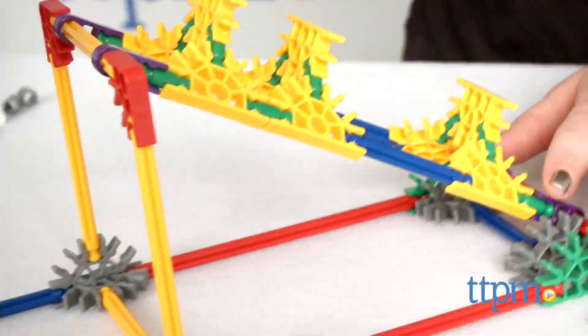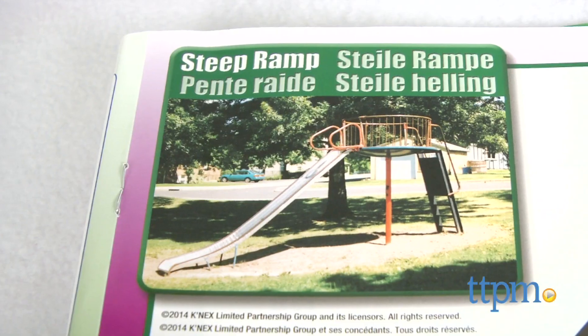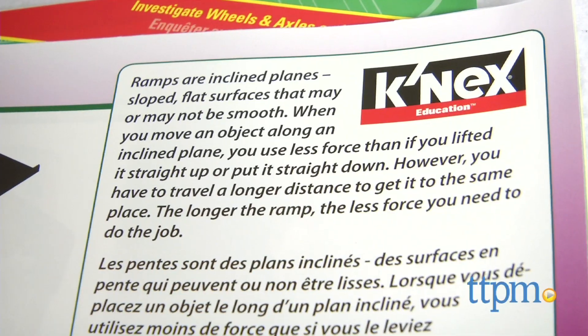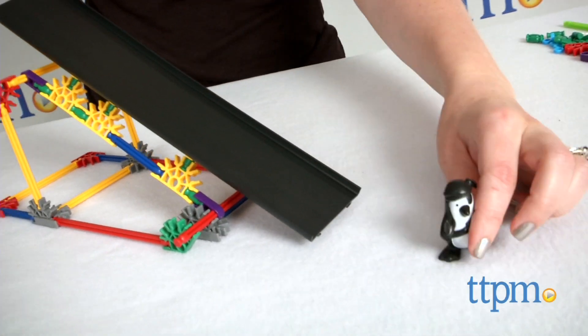This Connex set offers the same building and functional fun that kids come to expect from Connex sets, with the added bonus of helping kids make the connection between what they're building in a toy and its real-world application. This is hands-on science and engineering learning and play in a way that's accessible and engaging to young kids ages 8 and up.